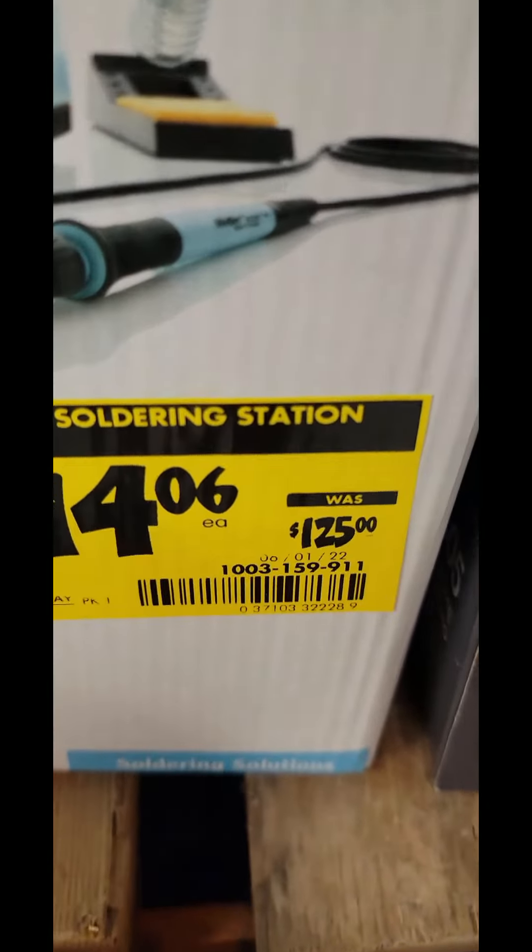They also had the Diablo 2-pack framing blade for your 6.5-inch circ saw down to $12.88.